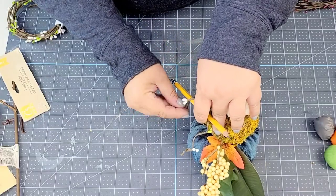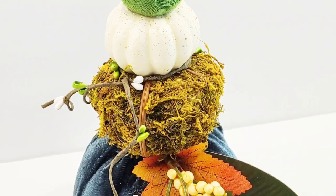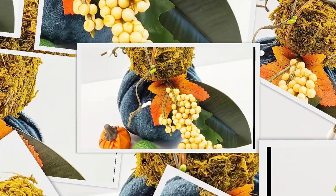And we're just about done with this one — another easy, beautiful project. The possibilities of design and colors are endless. You can do whatever you want and it will look gorgeous.